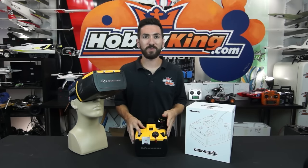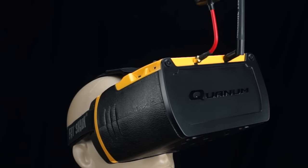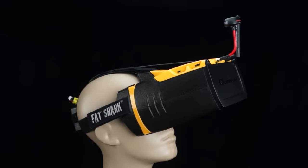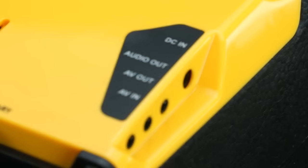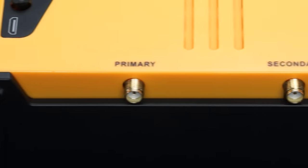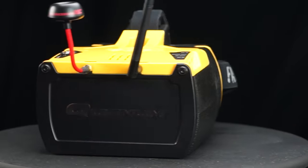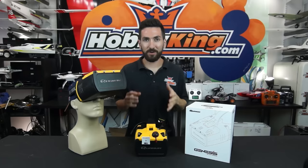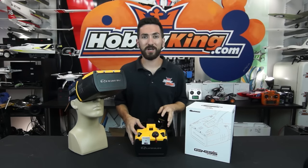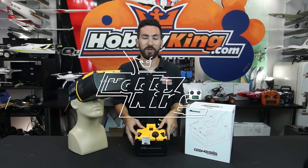That's going to wrap it up for the product profile on the new Quantum Genesis goggle. For the price, you are not going to find a more feature-packed headset on the market today. You get a 720p screen inside, 32 channels with Race Band diversity receivers, all those ports to push video out and bring video in, and you can run HD video into these goggles. It truly is an excellent headset. Remember to check them out on the new items page and subscribe to Hobby King Live for more product profiles.